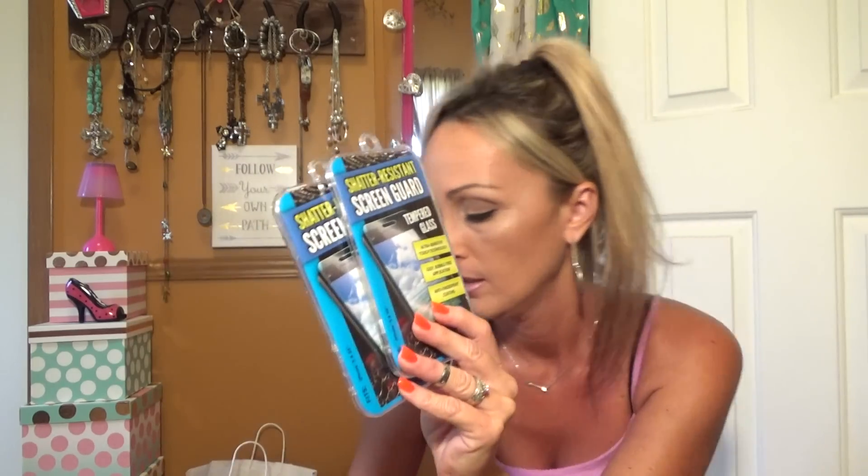These are the shatter resistant screen guards. I got three of the iPhone 5/5s — this is my old phone and I already put one on it, and this is also the ballistic case I hauled last week. I'm all Dollar Tree'd out on it with the screen guard and the ballistic case. One for my son's girlfriend and one as backup. I also got three of the iPhone 6/6s because my older son has that phone, and then me and my husband have the 6 pluses — so three of those too. I just shattered my screen already and maybe if I'd had this on there it would have helped.